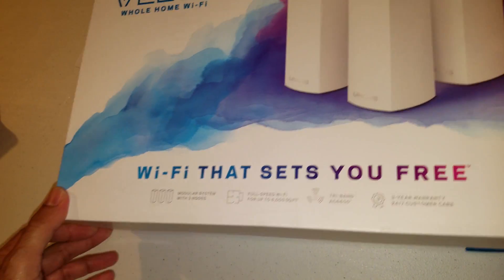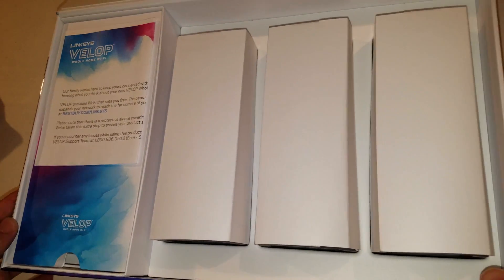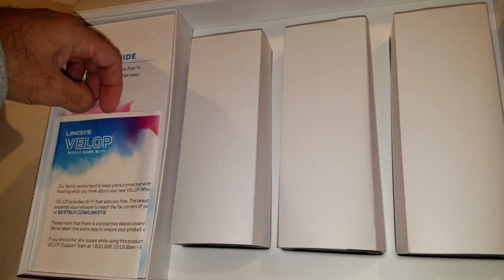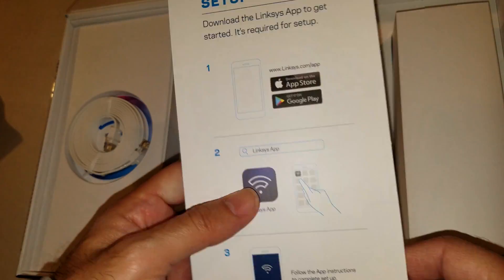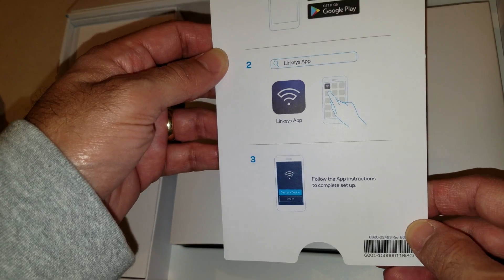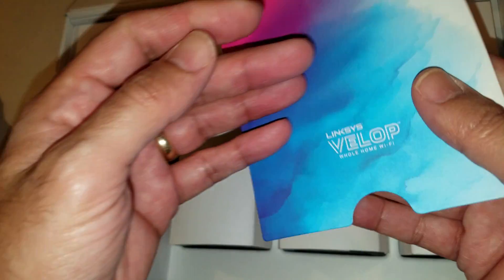It's got a magnetic bottom and the whole lid flips open. Pretty minimalistic inside with a modern look. There's a little welcome letter and a set-up guide — just a card. Flip it over: one, two, three easy steps and you're up and running. It says download the app and follow the instructions on the app — that's it.